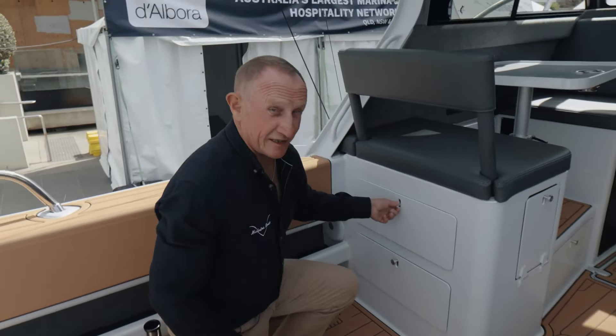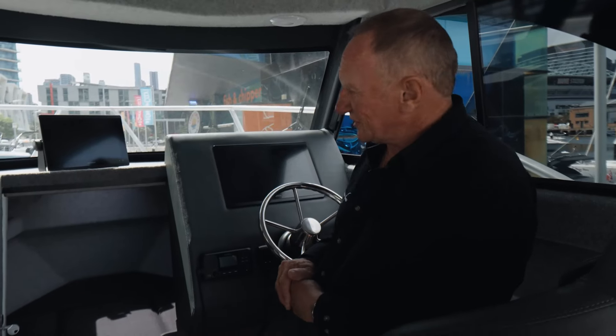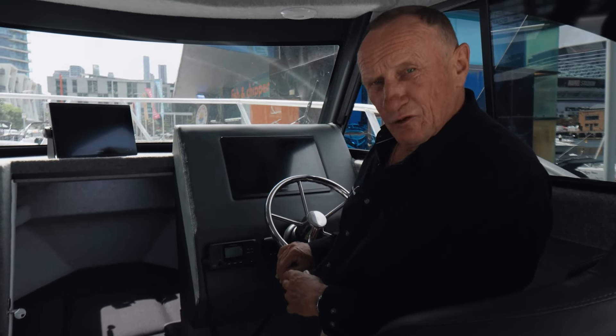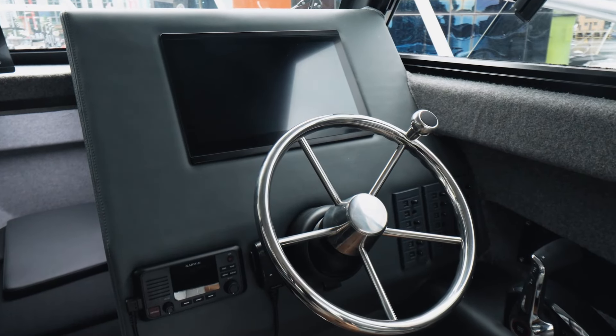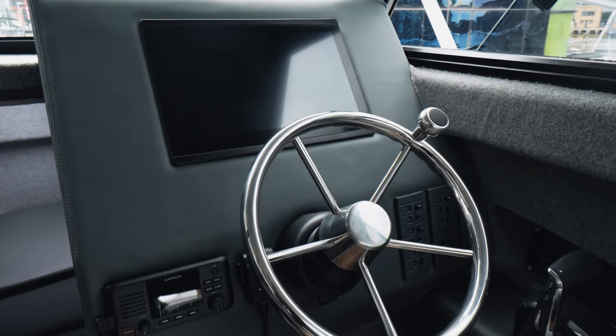These cupboards here — the latches are made in-house and aren't going to break. Most boats you see around this size, it's an upgrade to have a stainless steering wheel. These steering wheels are all standard on our boats. All of the upholstery is done in-house, done in the factory in Kerikeri in the Bay of Islands — the upholstery, the front runner, we do it all ourselves.